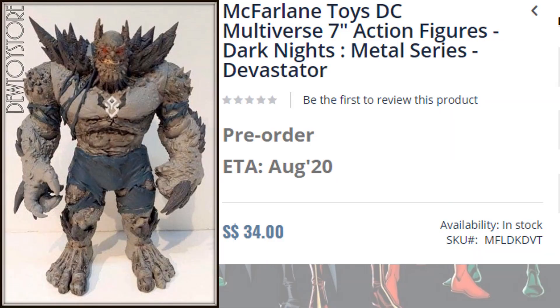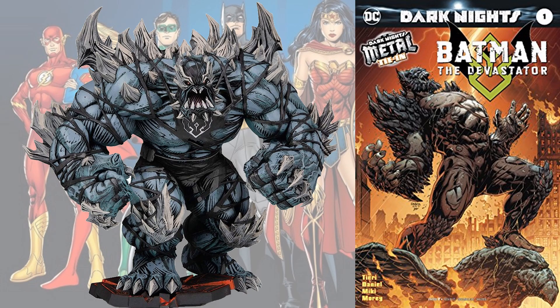Jumping back over to the website, there's also the Devastator from Dark Knights Metal. This guy is massive, so this would be the biggest one McFarlane has done yet. From my previous video, I showed what the Devastator looks like — does he look like the statue, which is amazing? No. Does it look like the comic book? Yes. So we'll see.